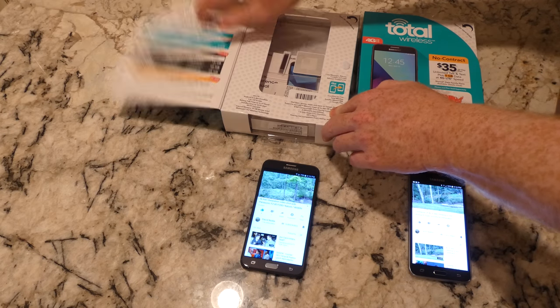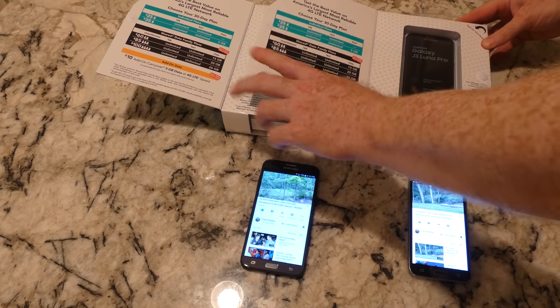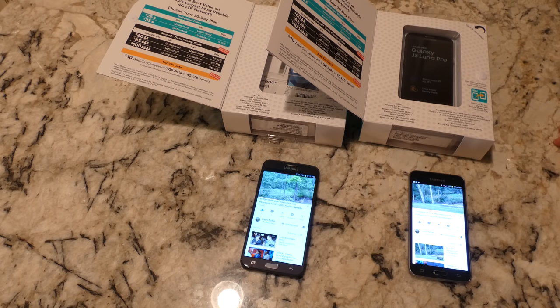Both phones have 16 gigs of internal memory. Even though 16 gigs is a nice number, you'll want to add a micro SD card — in my opinion 16 gigs isn't really enough for cell phones. They need to start with at least 32. Once you start adding apps, before you know it you're completely out of space and you're always getting the message to clear up space, which can drive you nuts.